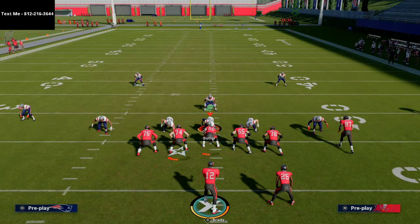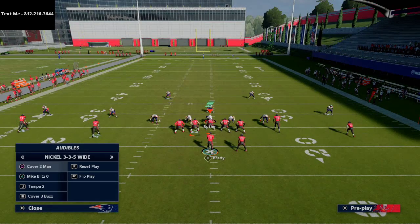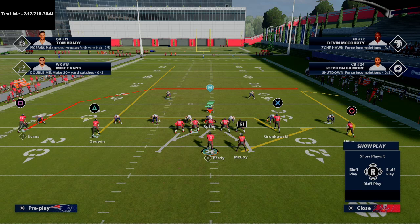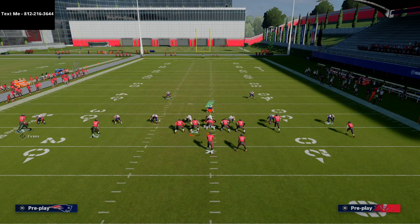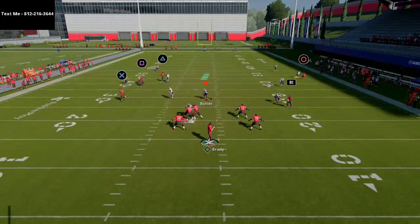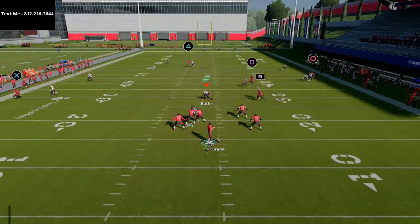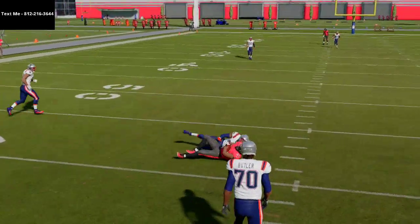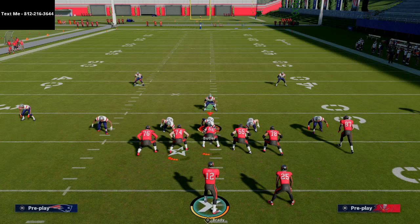It's similar to a tactic people used in Madden — I believe it was Madden 15 or 16. What you'll see is the ghost route has him settle up, and if you playmaker him to the left, he'll roast that man coverage and get open against a broken-down play. This works for multiple different situations.